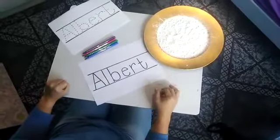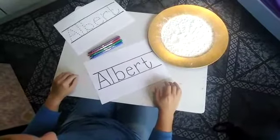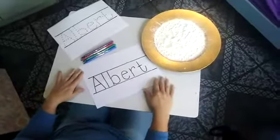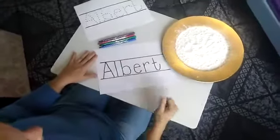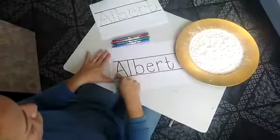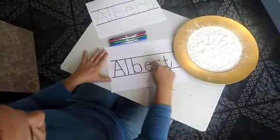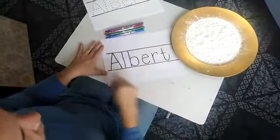Hello Busy Bees, I hope you are well. I would like you to start practicing writing your name at home, so I'm going to show you a few different ways that you can do that at home. The first one is you're going to have to ask mommy to write your name on the page, and then you're going to take your finger and trace on the letters of your name. That's the first way you can start to practice writing your name.